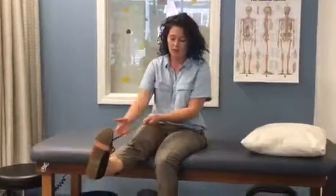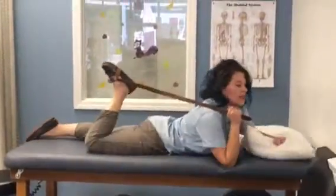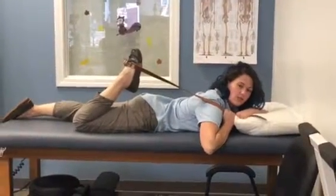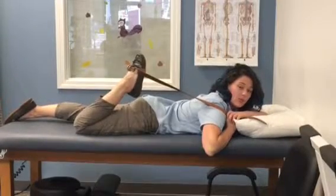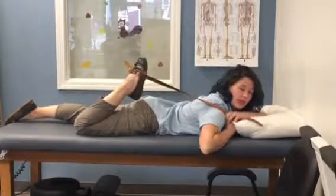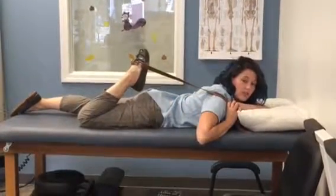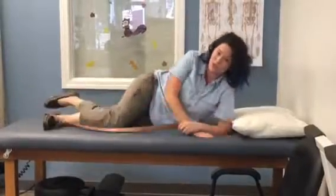The third stretch is a quad stretch — the muscle in the front of your thigh. Keep the belt right on your leg, lay on your stomach, and then bring the leg back towards you. You see a lot of people doing this in standing and that's fine too, but since you're already on the floor with the belt on your leg, you might as well lay on your stomach, pull it back, and get a nice quad stretch. You should feel this in the front of your leg. Hold it for 30 seconds, do it at least three times.